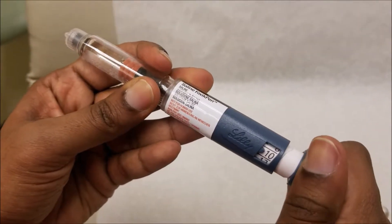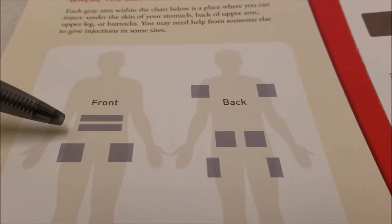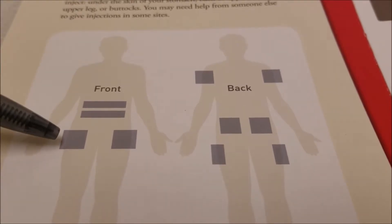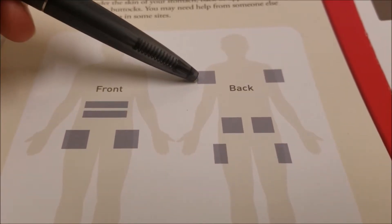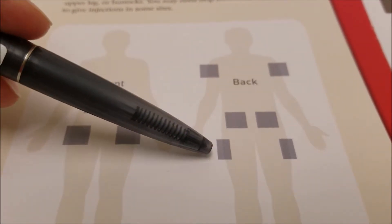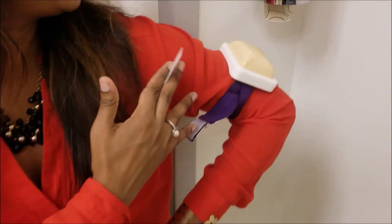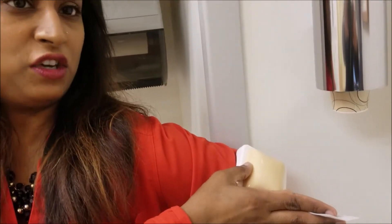If you're dosed at ten units, you would dial to ten. You can inject in the abdomen, avoiding your belly button by one to two inches, outside of the thighs, outside and back of your arms, the upper buttock area, or the outside of your thighs. If you're going to choose to do it in your arm, you want to make sure that you're leaning up against a wall to push out the skin that you want to go into.